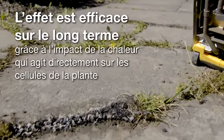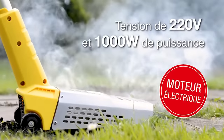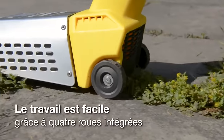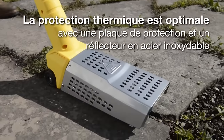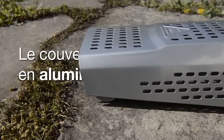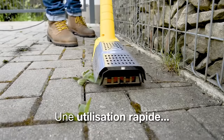The heating coil reaches a temperature of 1,472 degrees Fahrenheit in only 30 seconds. The heating range is 23 square inches. The heat penetrates deep into the roots of the weeds, drying the plant instantly. The price is $75.